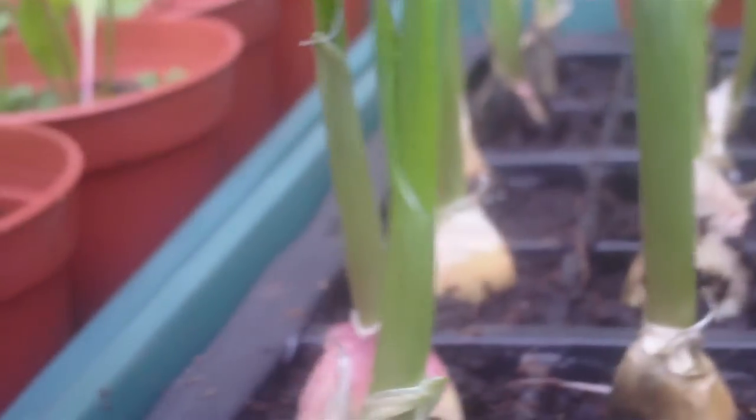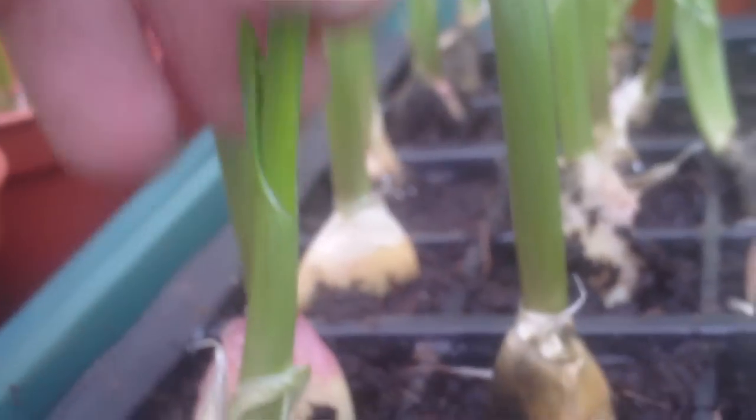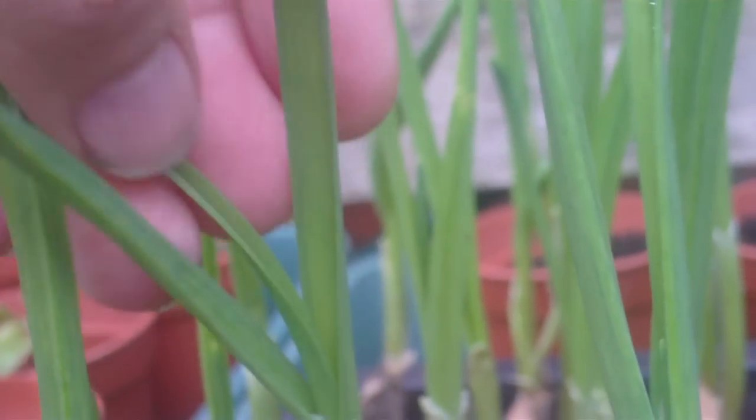And they're not bad either, because just looking at the stems — nice, sturdy, thick stems, which is what I like to see. This one in the centre has one, two, three leaves on it, so that one is really romping away. But yeah, all doing really well. And the roots say it all, don't they?